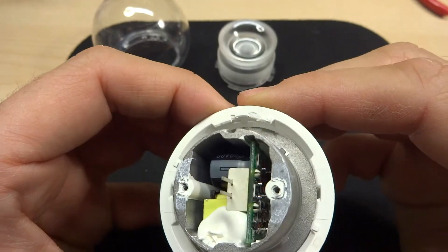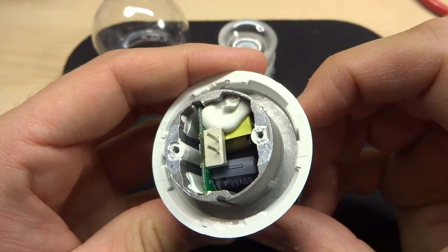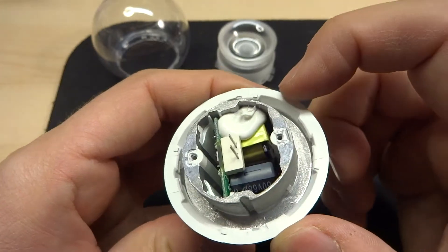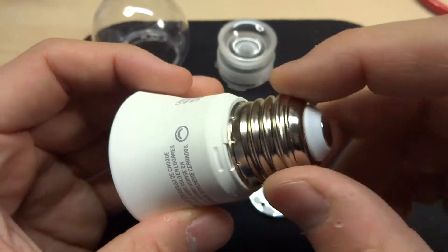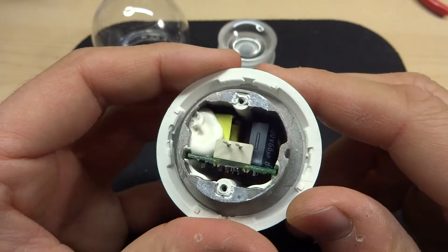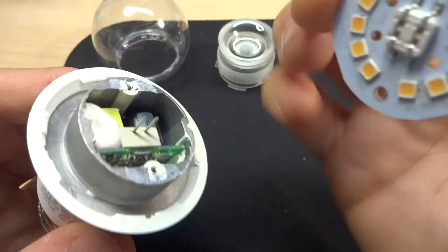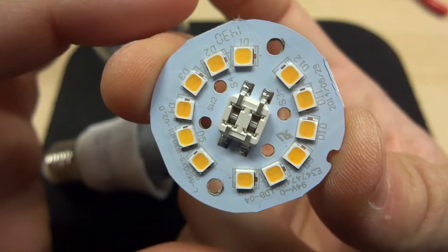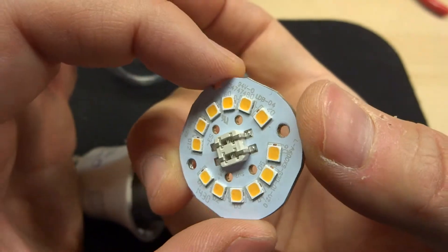Inside the driver I can make out what looks like a 68 microfarad, 80 volt output capacitor. There's a transformer in there with a bit of hot glue, so hopefully it's an isolated design. The ballast board is hot-glued in and I'd have to destroy the bulb to get it out, but I can see integrated circuits and lots of surface mount components. For a bulb this cheap, the construction quality is quite good. I'm genuinely surprised they went to the trouble of using connectors and a nice metal surround.